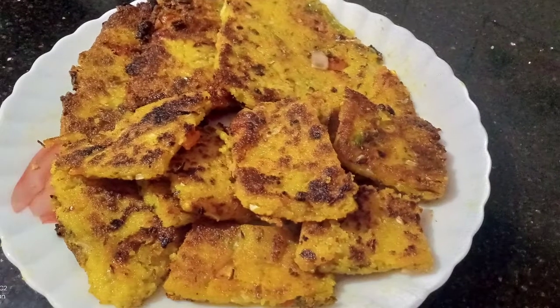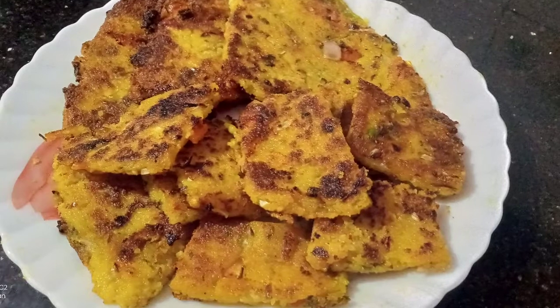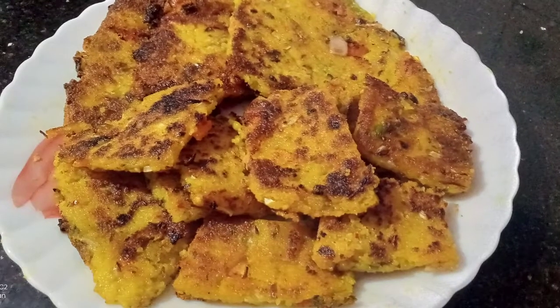Hi friends, welcome to my channel. I have a recipe for my evening snacks. I am ready to eat.